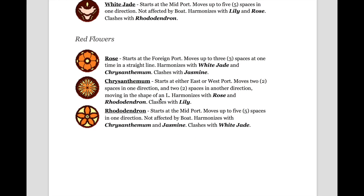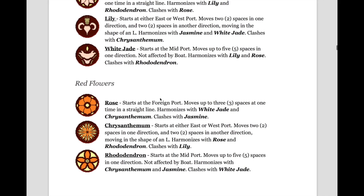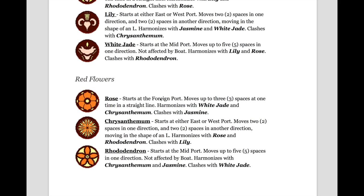As for the red flowers, they are made up of the rose, the chrysanthemum, and the rhododendron. The rose starts at the foreign port; it moves up to three spaces at one time in a straight line, harmonizes with the white jade and chrysanthemum, and clashes with the jasmine. The chrysanthemum starts at either the east or west port; it moves two spaces in one direction and two spaces in another direction — it moves in the shape of an L. It harmonizes with the rose and rhododendron, and clashes with the lily. The rhododendron starts at the mid port; it moves up to five spaces in one direction, is not affected by the boat, harmonizes with chrysanthemum and jasmine, and clashes with the white jade. For the chrysanthemum and the lily, which move in the shape of an L, keep in mind they must move in the L shape first — they cannot move in three spaces in a straight line.